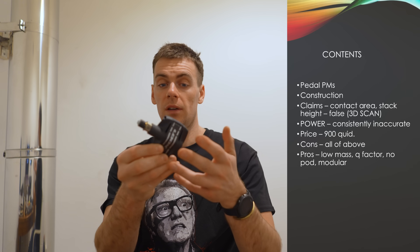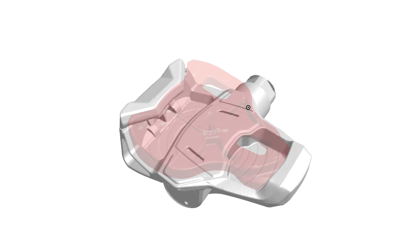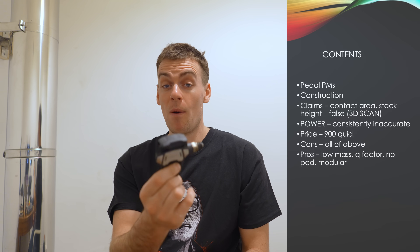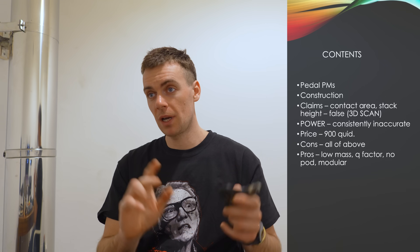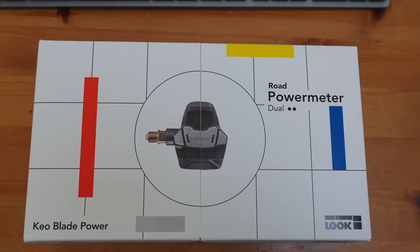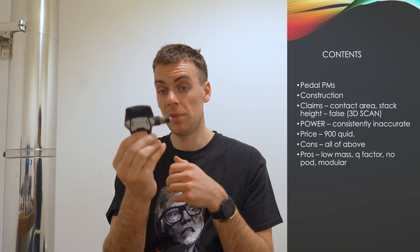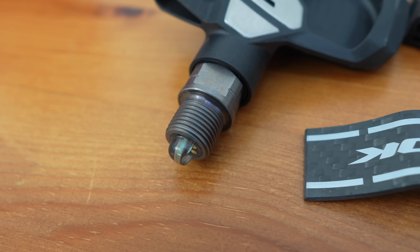Just the physical architecture of it — the accuracy from the power is just so far out. This is claiming plus or minus one percent. I've been measuring this at some points twenty percent out across one pedal, and ten percent-ish for two combined. Price: I bought this for nine hundred quid. I am talking to the retailer I purchased it from, trying to find out if they're talking to Look about it. I know others who've had big issues with these, and it's not good enough for that money — it's pretty embarrassing.